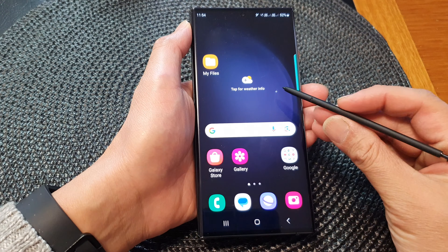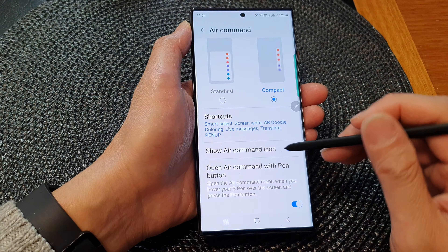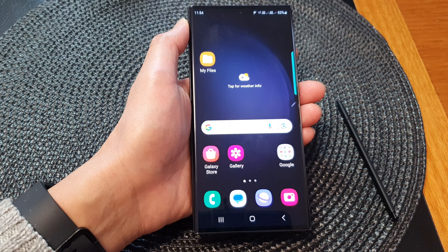Here I'll have them both turned on, or I can simply switch off the on-screen icon but still be able to use the S Pen to open up the menu. For now I'm going to switch them both on, and that's it. Thank you for watching this video — please subscribe to my channel for more videos.